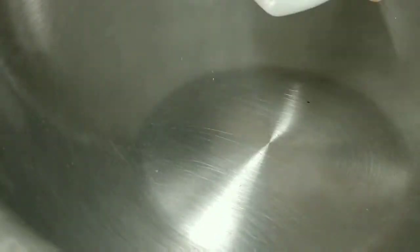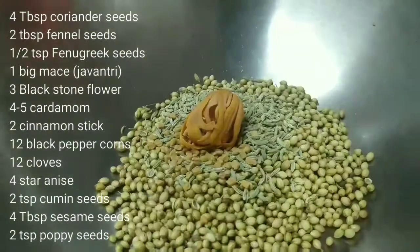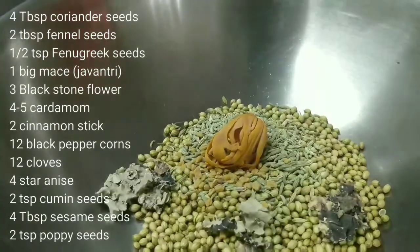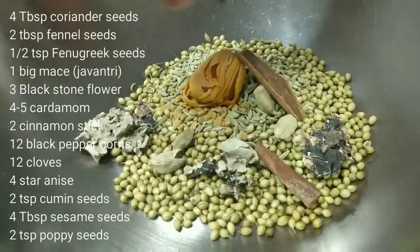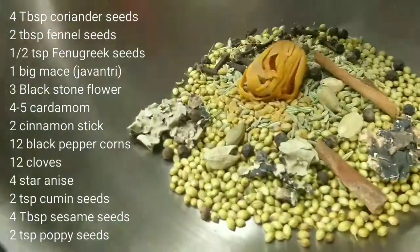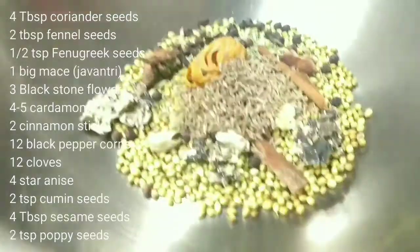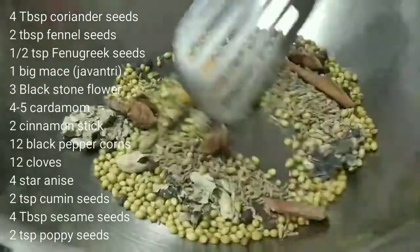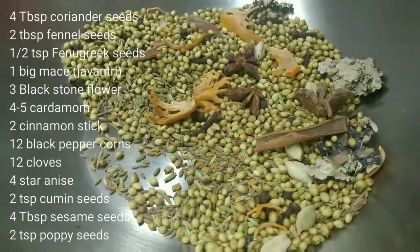We have 1 cup of dry coconut. Dry coconut should also always be roasted separately. You can buy Misal Masala in the store, but if you make it at home with the right aroma, it will taste very good.